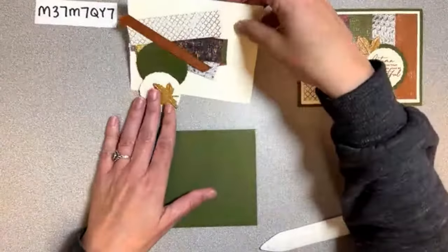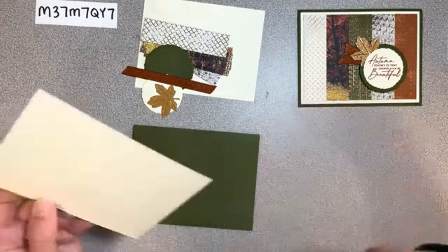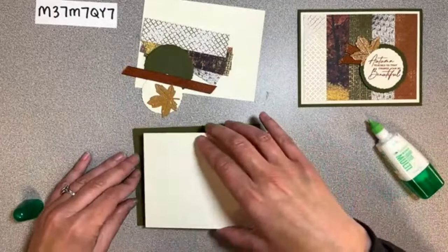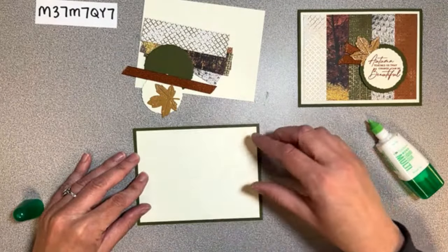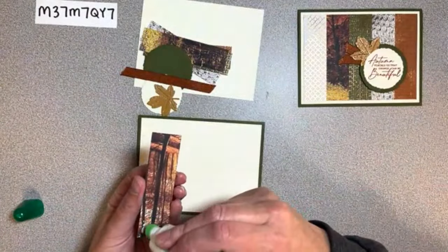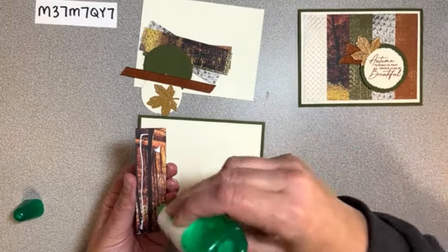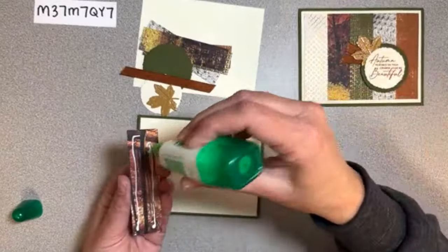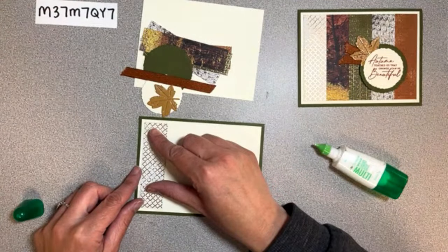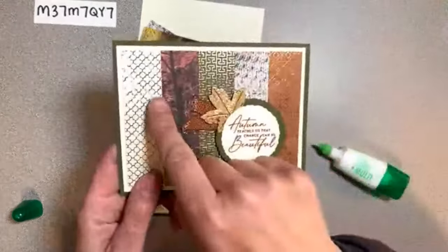This piece goes straight on here. Once you get this first piece on, if you have an even border on the sides and the top, you should be able to butt all of the other ones up against each other because you can see there's no gaps between any of these. You'll just line them all up.